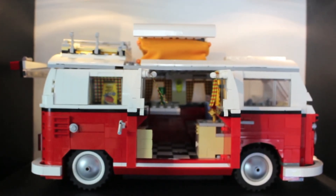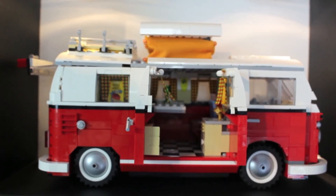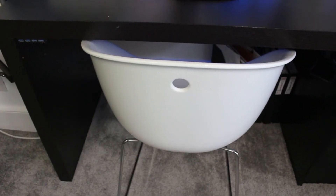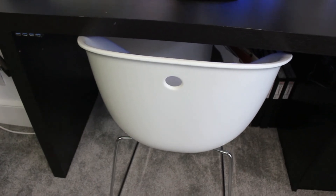Next to that I have the Lego caravan which took me and my friend about seven hours to build, and who could forget about my love of Beats. My desk chair is this little bowl chair — it's alright but I might upgrade in the future.